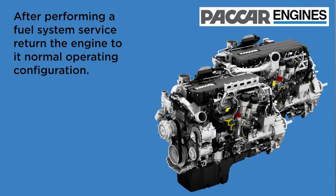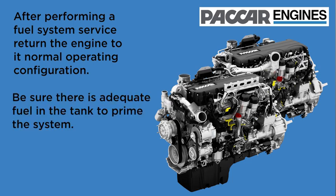After performing a service on the MX fuel system, return the engine to its normal operating configuration. Be sure there is an adequate amount of fuel in the tank to prime the system.